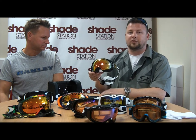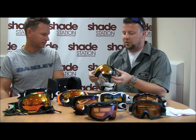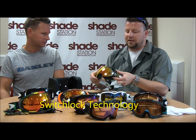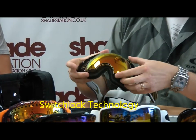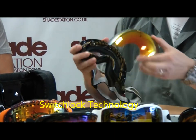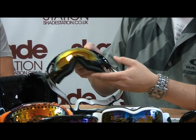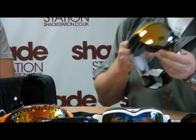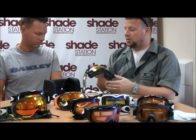This is our all-singing, all-dancing switch lock technology goggle. Switch lock is a mechanism which, when you unfasten it, you can change the lens really easily, really quickly. The lens itself pops into some lugs on the frame, and once it clips in you can lock it down. Much faster, much easier to change the goggle on the mountain.